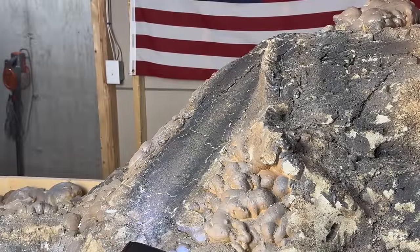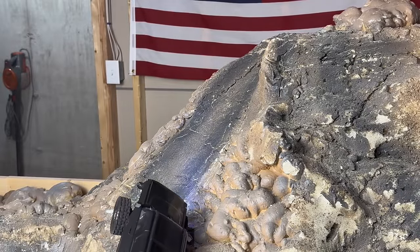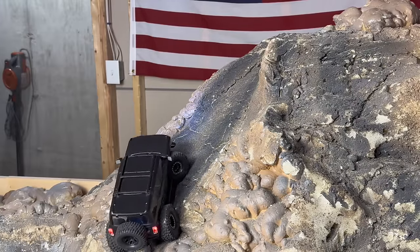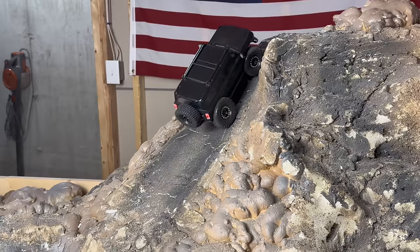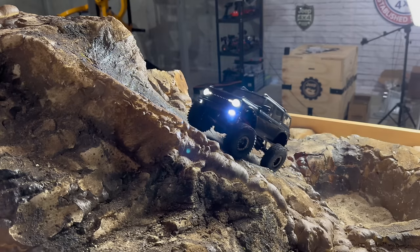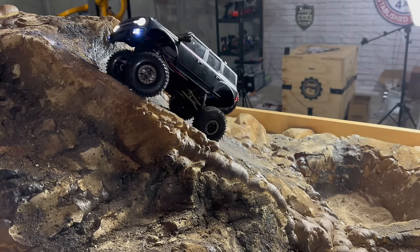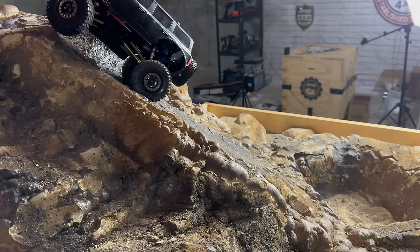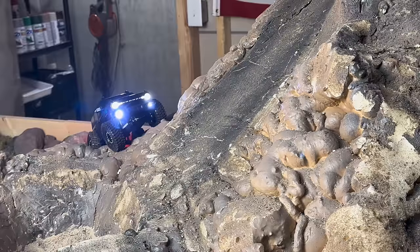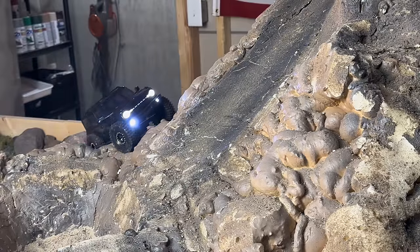Test number one — we're going to do some vertical climbing on the chute here for our baseline. Here we go. And now we're going to do some side hilling across the base of the chute here.